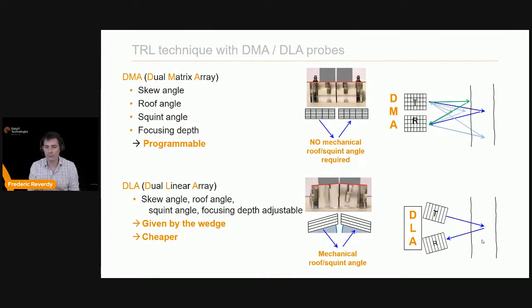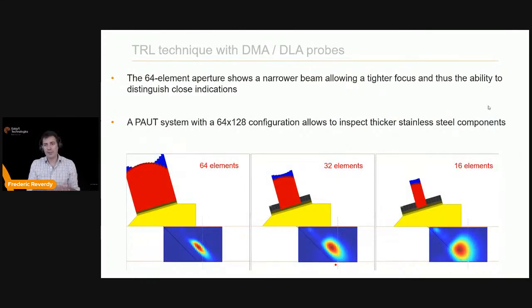DMA offers more flexibility because you have elements in the passive plane, so you can steer energy there. However, you may be limited by the number of elements because of the matrix layout in both directions. We know that more elements with linear arrays gives a tighter focus and better spatial resolution. With a matrix you're limited in element count on a portable unit, which is why today I'm using a Gecko 64/128, allowing 64 elements for emission and 64 for reception.